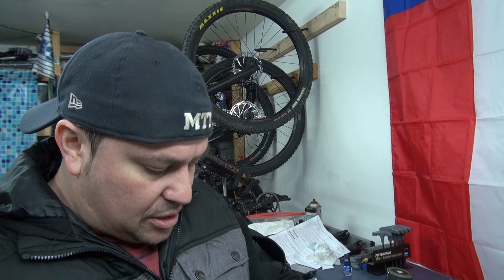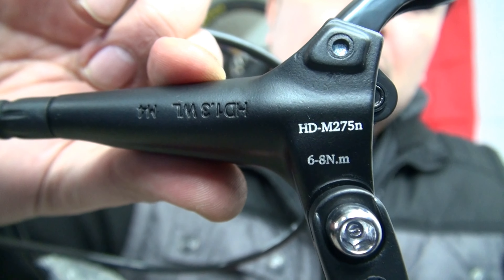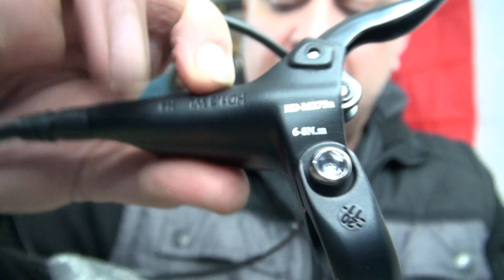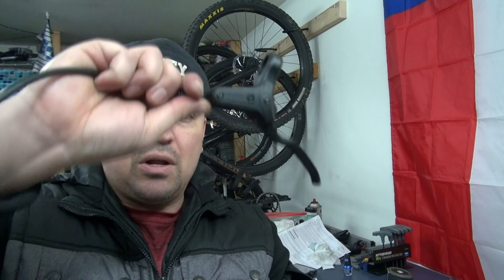These are comparable to the Shimano MT200. They're a name-brand Tech Throws and they come pre-swapped — right rear, front left — so they're ready to go. They're hydraulics and come really well packaged. The model is the HDM275, front and rear. This is the front lever, goes on the left hand side. They use mineral oil and are ready to go — two pistons.